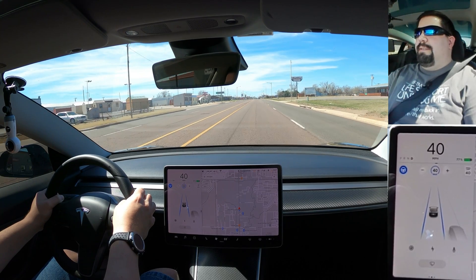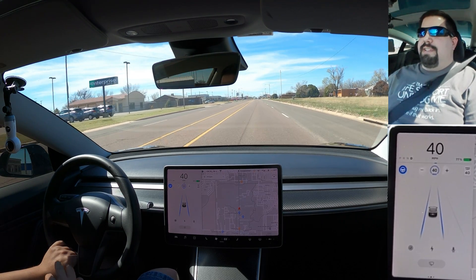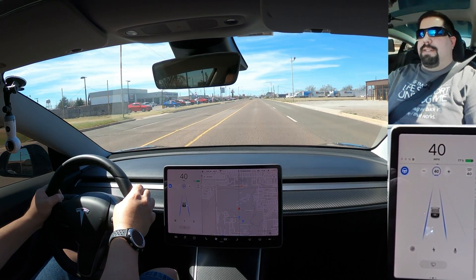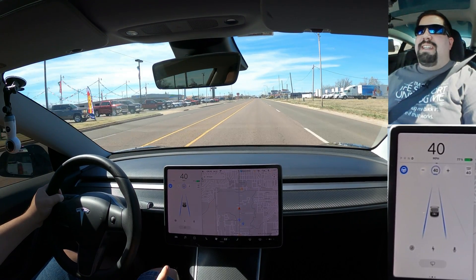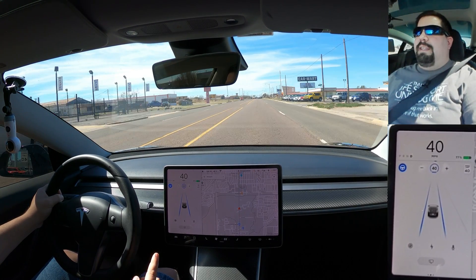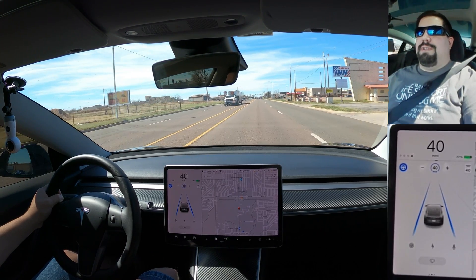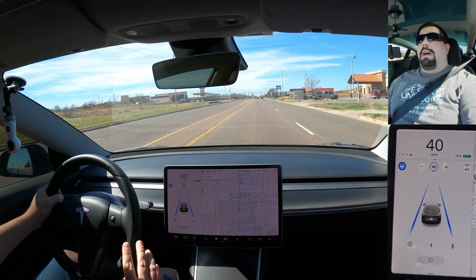I'm going to put my hand on the wheel so you can see that it detects my weight. The best way I've found is just to set your hand down at the bottom — that's enough weight for the car to know you're there and you don't have to hold your hands up all the time. If you didn't touch the wheel, you'll be put in autopilot timeout: it gives you warnings, and if you still don't touch the wheel, the car will come to a stop, turn the hazards on, and you will not be able to use autopilot for the remainder of your trip.